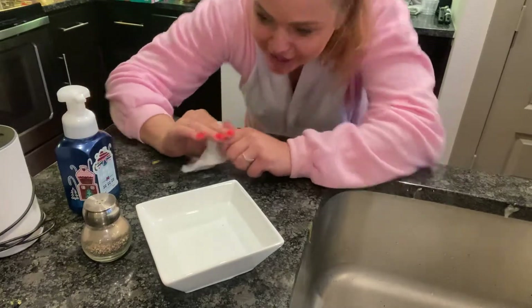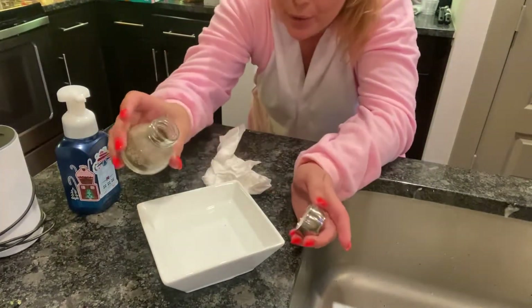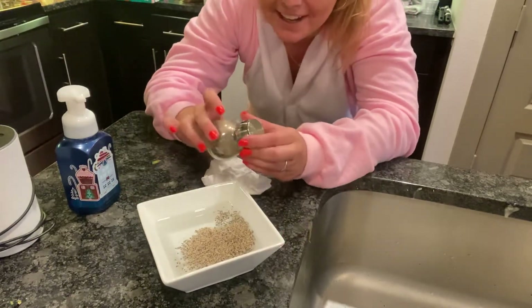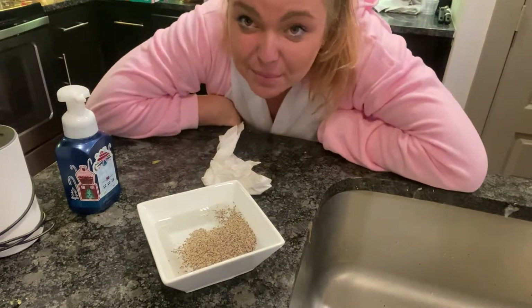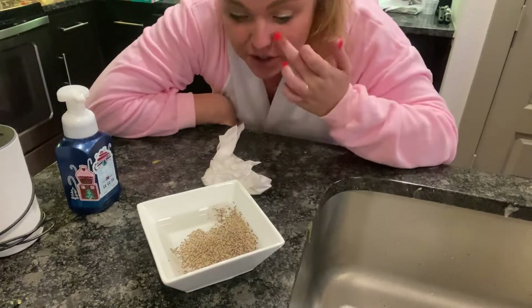So what we're going to do is take some pepper and pour it in — like, dump the whole thing in. We're going to pretend that all that pepper in there is the germs. Yuck, right? So think of that as all the germs.